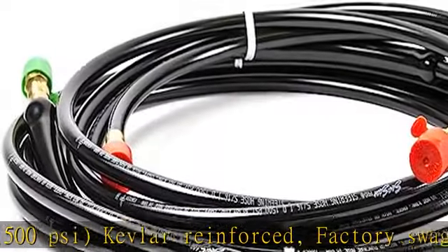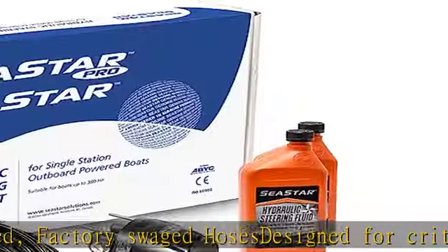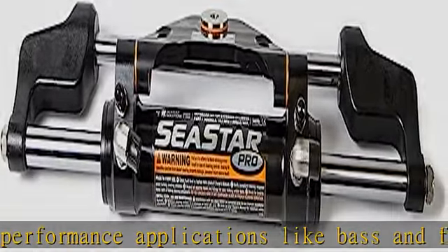Seastar Pro is the ultimate steering system for high-speed single-engine outboards. The updated system includes positionable stainless steel O-ring ORB fittings for easy hose routing and a new end gland sealing system for maximum protection from saltwater and compression set.